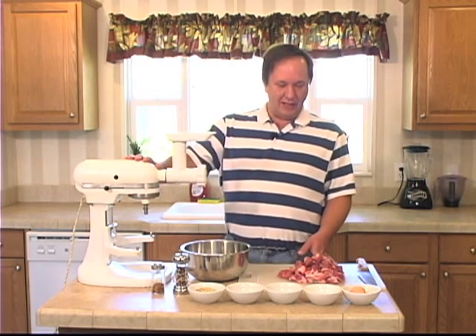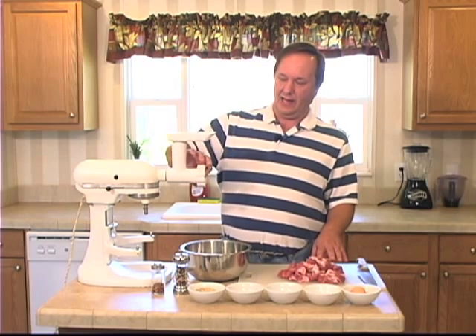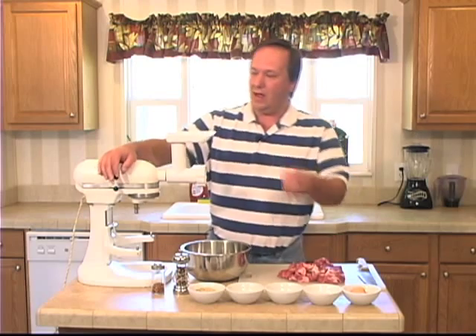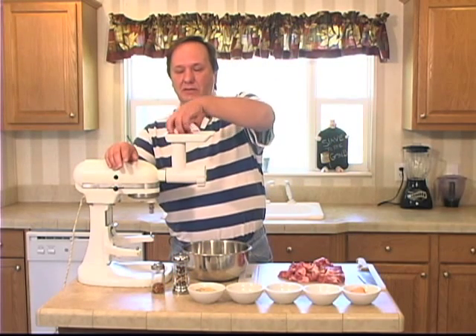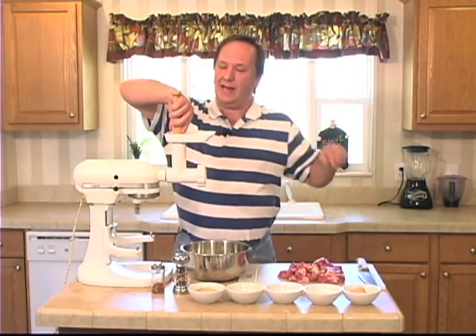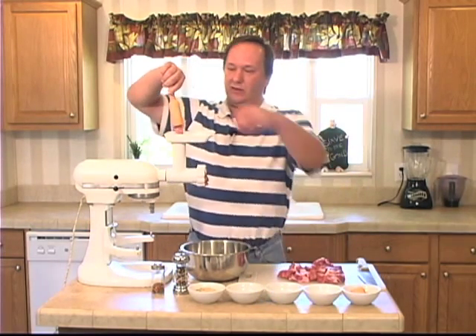So what I got here is two pounds of pork butt chopped into cubes. It's still really cold. You want to keep it cold so your fat doesn't start to melt. I got a large die in the grinder. Fire that up. And this is really simple — just pour it in, push it down, and out comes your ground sausage.